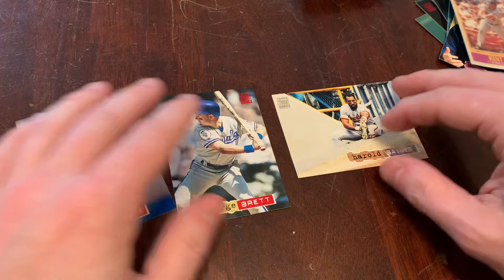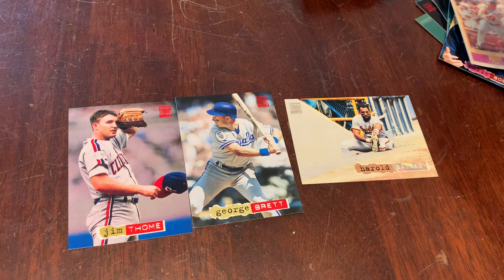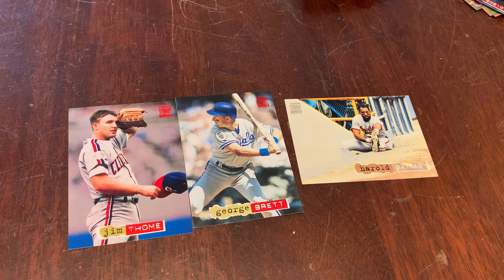We got George Brett, Harold Baines, Jim Thome in our 1994 Stadium Club Series 1. Loving that pack. Thanks for watching Junkwax Genius. We'll have two more packs for you tomorrow. Please do like, subscribe, leave a comment. Be a part of the community. Love having comments that I can reply to and make some friends along the way. Thanks for watching.